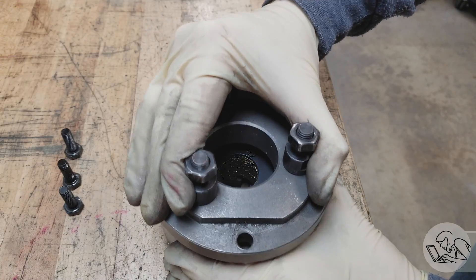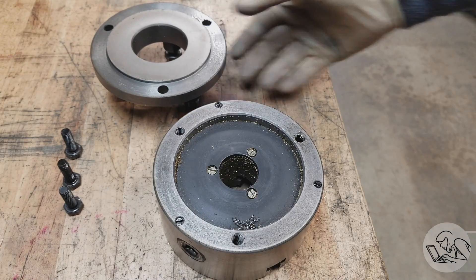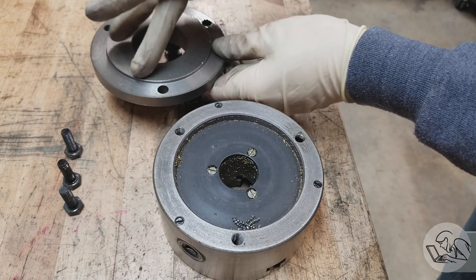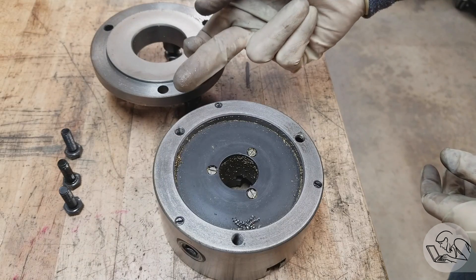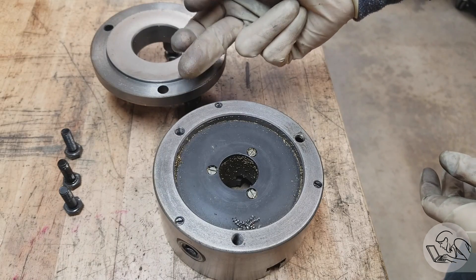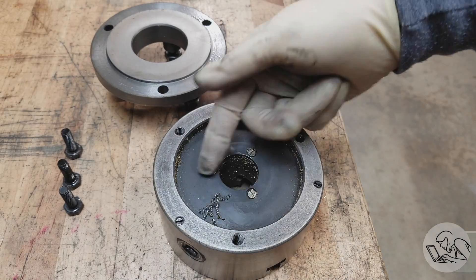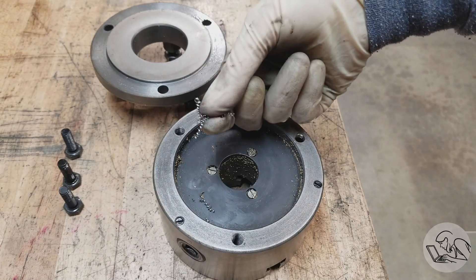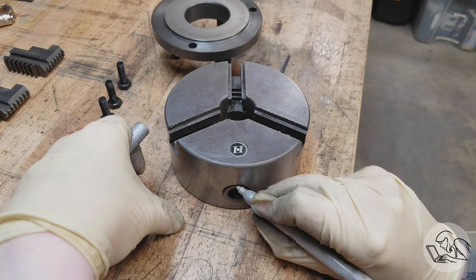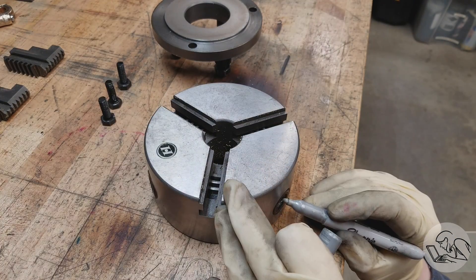Pulling that backing plate off, you can see that shoulder that registers on the back of the chuck. That's the most important surface on this entire thing — it's dictating the concentricity of the rest of the components in the chuck. And as you can see, chips get in and under that. Even those surfaces that are bolted together, chips get in between them. It's really amazing. Next I'm going to remove the pinions, and once again I'm numbering them so they go back into the same slots.